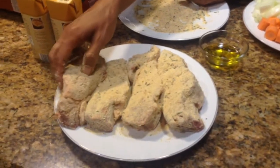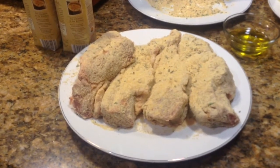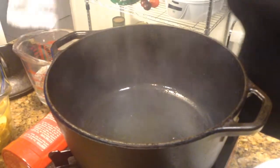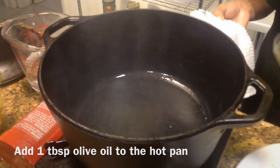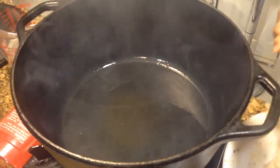I've already done the rest of these right here and we're going to put it in our Dutch oven. You have to be really careful when adding the oil. So we're going to give this a nice sear on both sides.